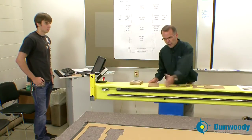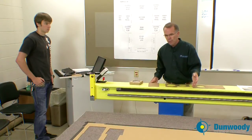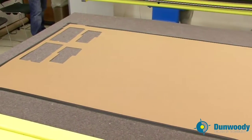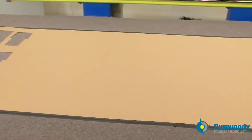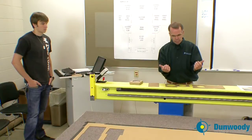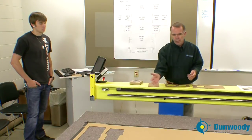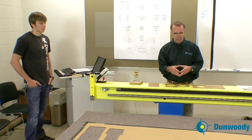This large flat area is called the bed. The substrate sits on the bed, and think of it as a reverse air hockey table. There's a vacuum that comes through this bed to create suction that holds the material down flat, allowing for the best accuracy in the cutting sequence.